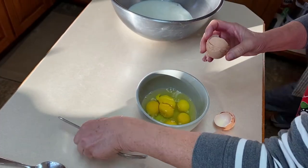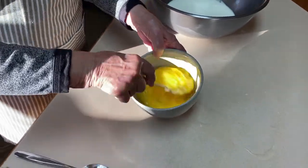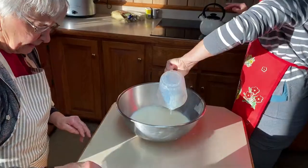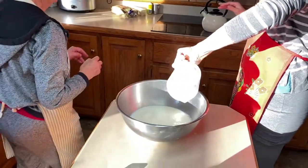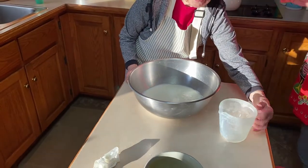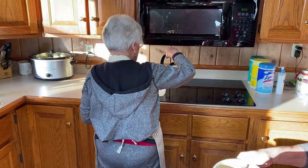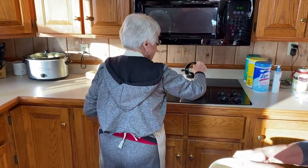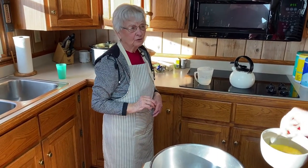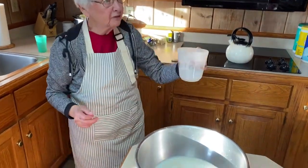There were six eggs since we tripled the batch. We've got such nice sunshine coming through Alice's window. We wanted a total of four and a half cups of milk. The thing about bread is if you under or over estimate a little, it doesn't matter. In cake, pie, or cookies it has to be perfect, but with bread it doesn't matter so much.